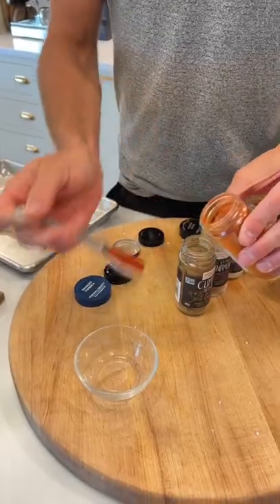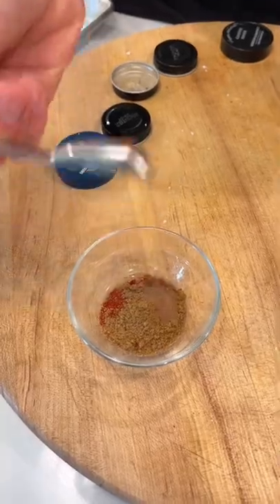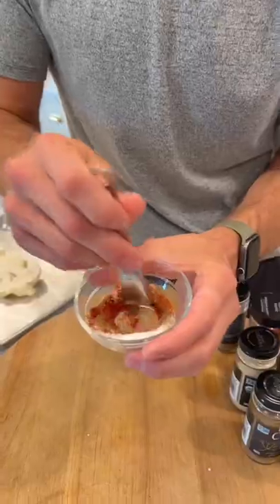Let's make a quick spice rub: one teaspoon smoked paprika, half a teaspoon of ground cumin, quarter teaspoon of cinnamon, half a teaspoon of garlic, quarter teaspoon cayenne pepper, and half a teaspoon of salt. Let's just mix that together.